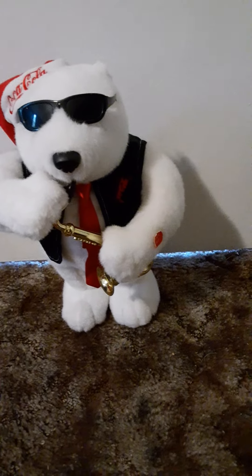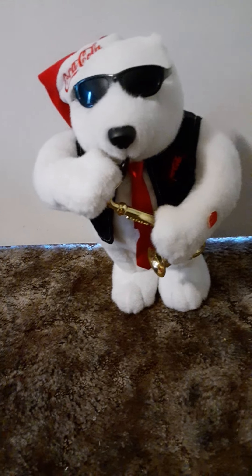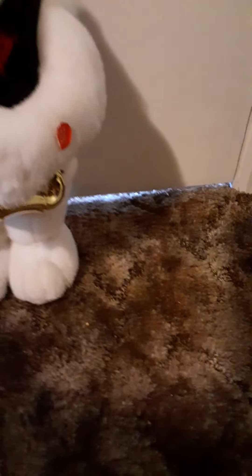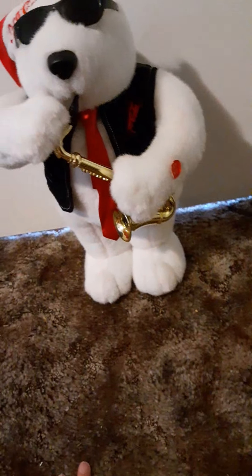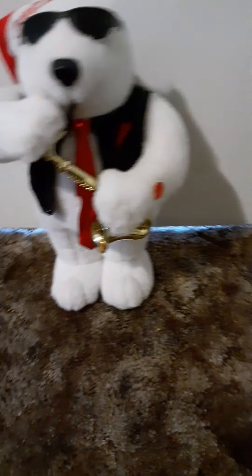I do have the Coca-Cola Santa myself, and I had to have this to go with it. Now there are two versions — one is a different, less soft material, but it's essentially the same figure just in a different material. I'm not sure which one is the rare variant; they could be the same. But this one is the softer version, and the hat material is different from the Santa's — the Santa's is red velour, but this one is different.